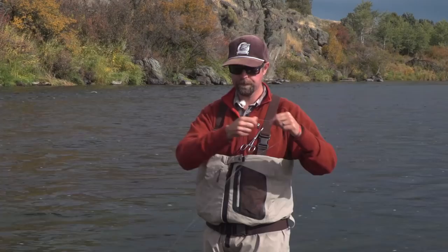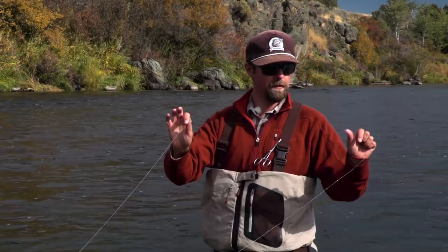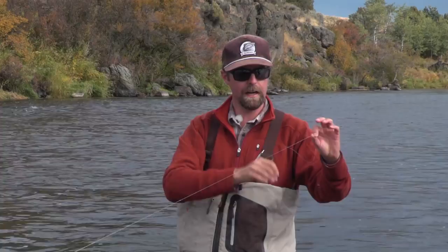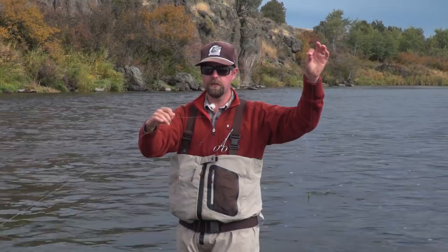Off of my sinking tip line I've got my stout leader down to a blood knot with a little bit of 1x tippet, and I've tied everything off of a dropper. I've gone with two smaller flies tied off of a tag — a triple surgeon's knot with the tag end left long down to another fly. This allows me to have equal pull between the two flies, so whether they eat the front fly or the back one, I feel that pull equally right in my hand.